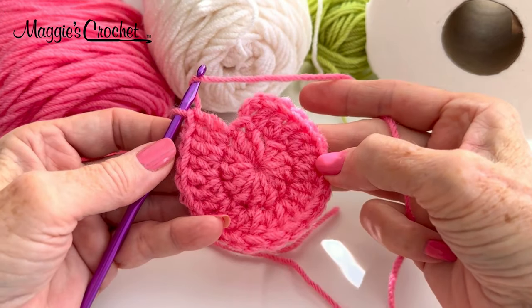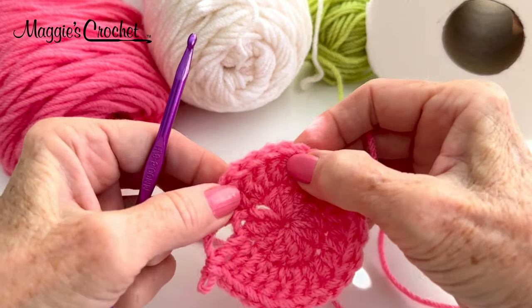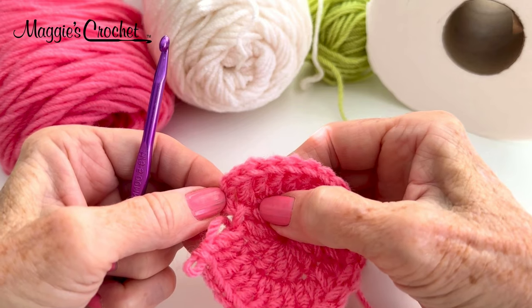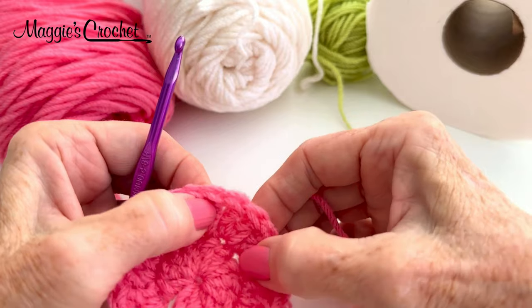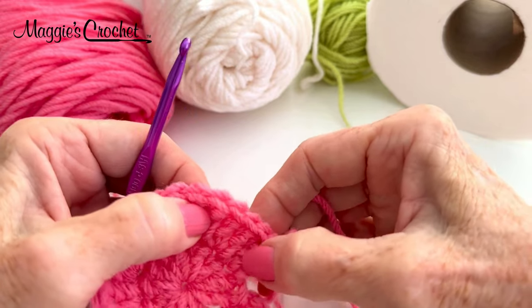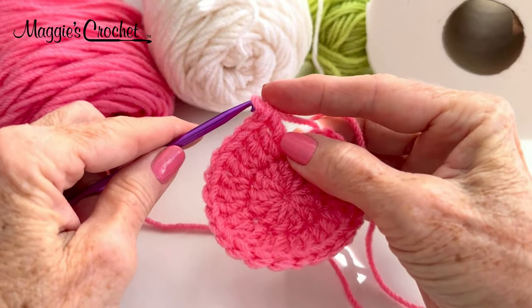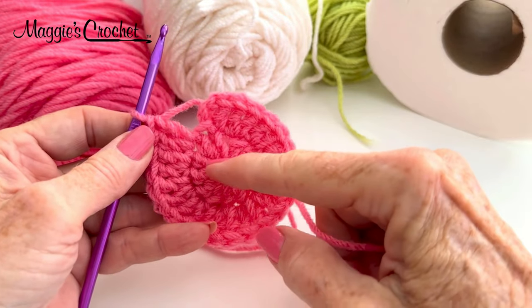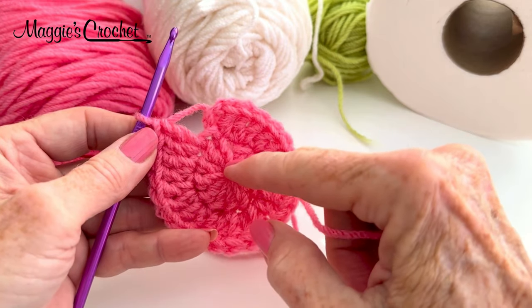At the end of round two I have 24 double crochet stitches. Here is the beginning chain three that counts as a double — 2, 4, 6, 8, 10, 12, 14, 16, 18, 20, 22, 24. So there are 24 double crochets. I've increased by 12, so I started with 12 and by putting two in each one of the 12, that doubled what I had.